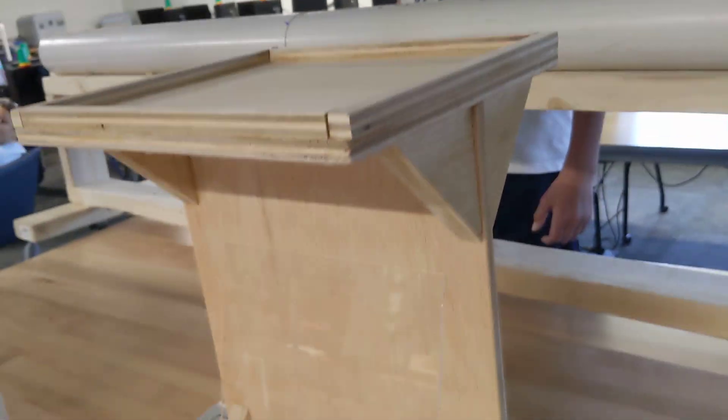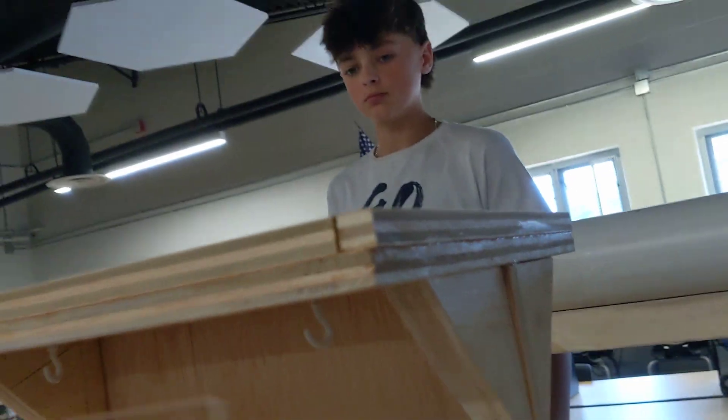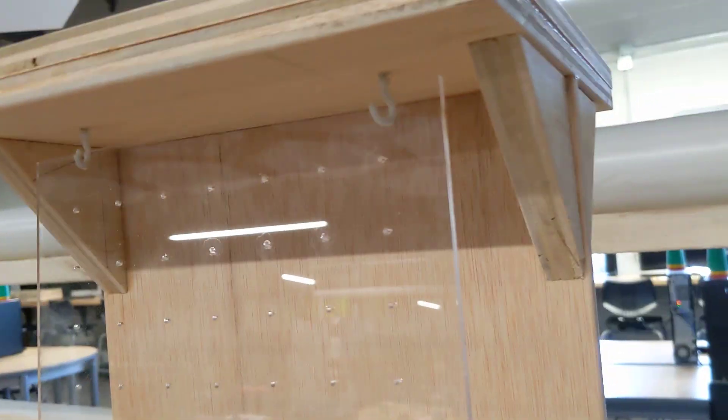This is Autumn's jewelry holder. She did a nice job constructing it. This part is going to dangle, and then she's going to put earrings in there.